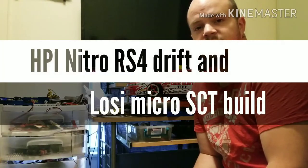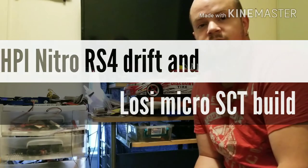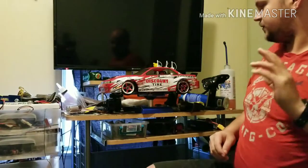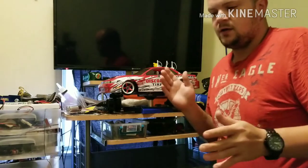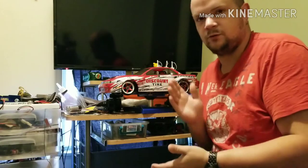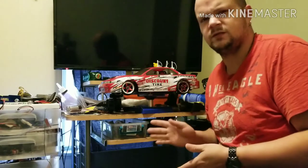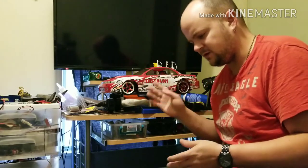Hey fellow RC freaks, subscribers, watchers, first-time viewers — thanks for watching. Let's get this set up just right. I haven't made a video in a little while; I've been busy. I'm moving, I got a new car, got a new job — that's why there haven't been any videos.